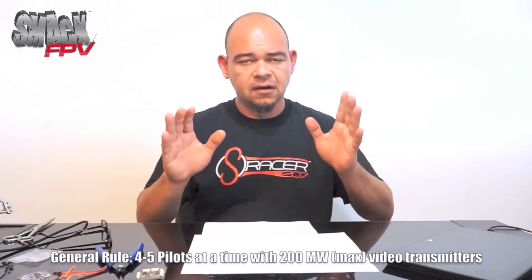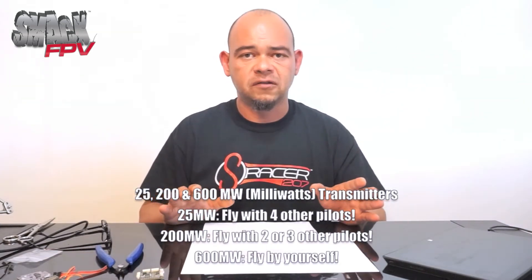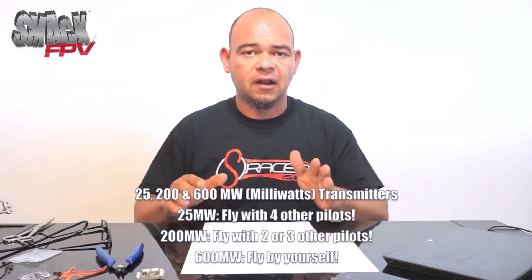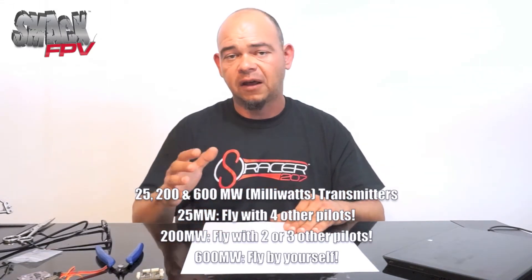A few things to consider: your transmitter can be purchased at 25 milliwatts, 200 milliwatts, or 600 milliwatts. If you want to fly with a couple of friends — two or three — the best choice is a 200 milliwatt transmitter. It's weak enough to allow you to fly with other people, but strong enough to give you a good, strong signal while flying with them.